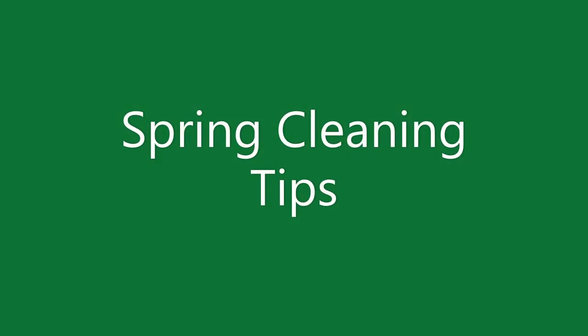This is a spring cleaning tips list — stuff you should remember or think about. If I forget something, you can put it in the comments, or I'll have a pinned comment for things I remembered after uploading. I'll probably have links to anything else that could help. Some of this stuff is also just something you should do throughout the year anyway.